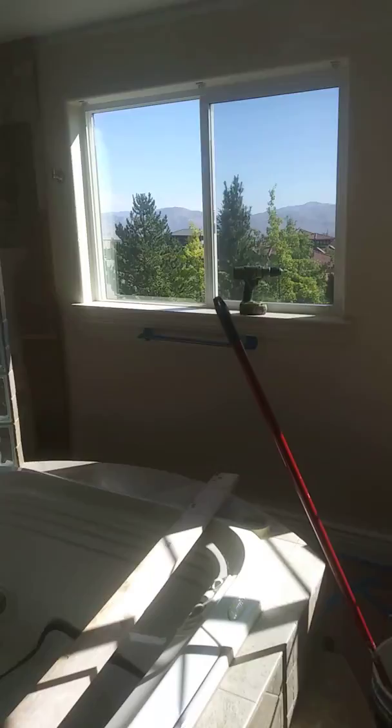Hi guys, this is Will again. I'm just going to show you another little video of some simple things I've been doing in this house for a friend of mine. This whole room was just plain white — just a flat contractor's flat white, real boring.